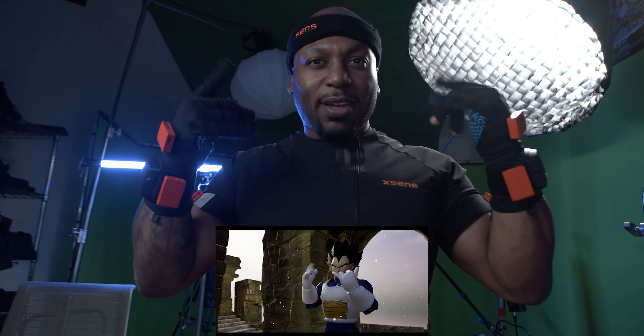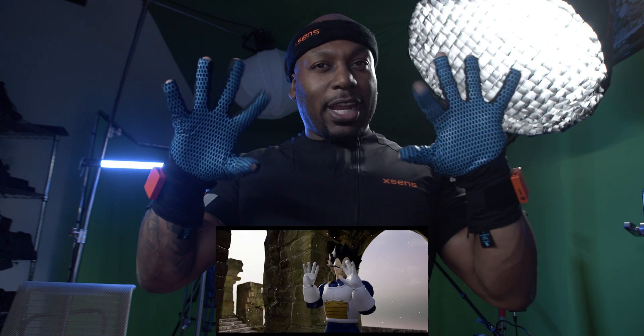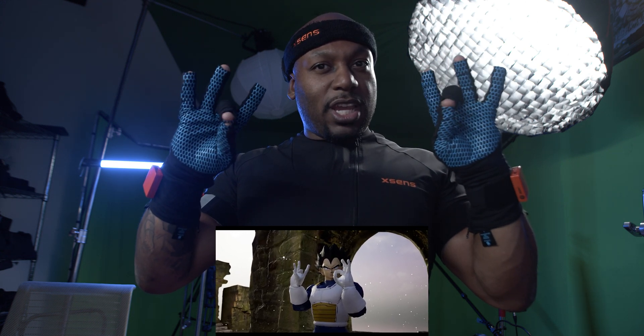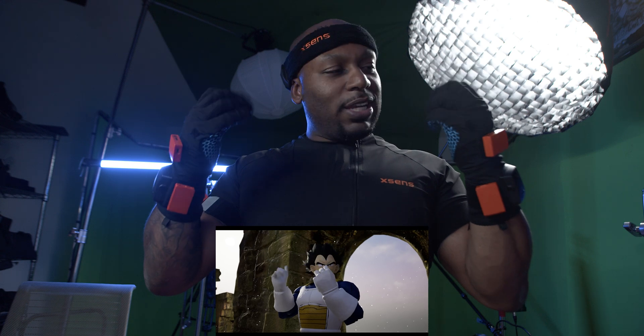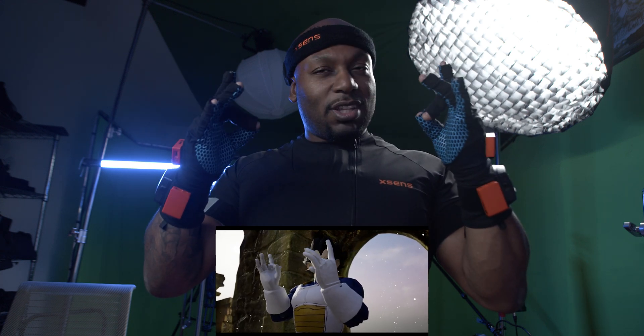I know y'all are seeing me put my fingers up like I don't know what to do with my hands, but what I'm doing is recording some animation right now, because I'm going to be piecing all of this together just for some tests. My initial thoughts — these things are it, this is what's up.